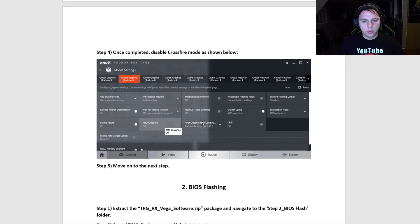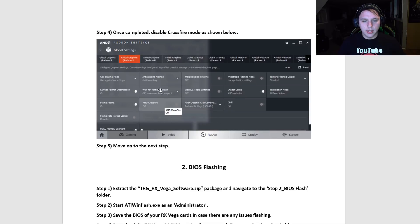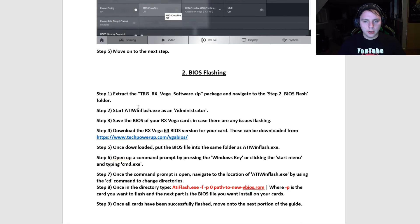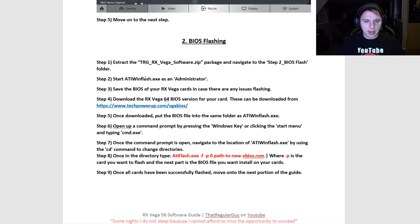You will experience a lot of issues mining if Crossfire mode is enabled. For the RX Vega 56, what you're going to have to do is BIOS flash the cards. I have a step-by-step guide here. The first thing you're going to do is go into your ATI WinFlash folder, which I've included in the software package, and launch ATI WinFlash.